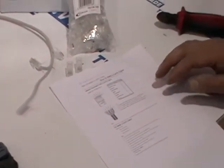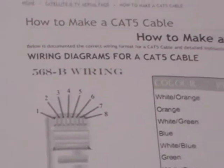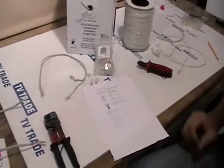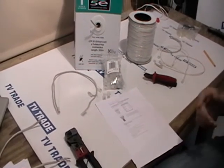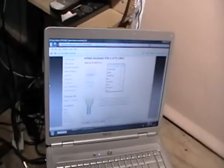One thing available on the tvtrade.ie website — which I have printed off here — is a wiring diagram for a CAT5 cable. There are two standards: 568A and 568B, but it is 568B that is used widely within the industry and that is what we are going to demonstrate. I also have a colour-coded version on a laptop here, and you can access it directly off the tvtrade.ie website.